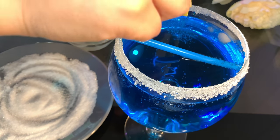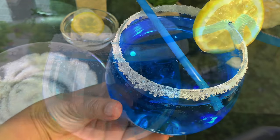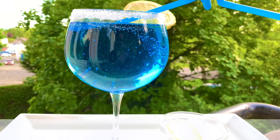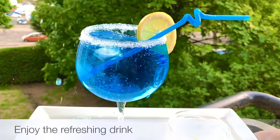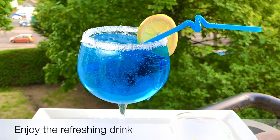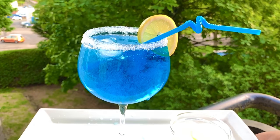Here we have a glass of the blue moon drink. This is the 7UP-based drink. If you don't have a drink, you will be able to enjoy your drink.